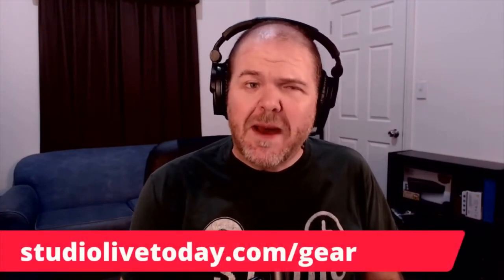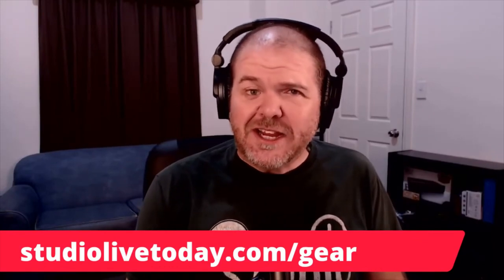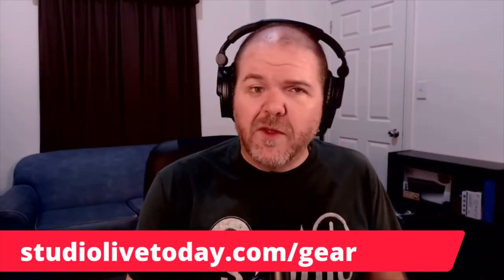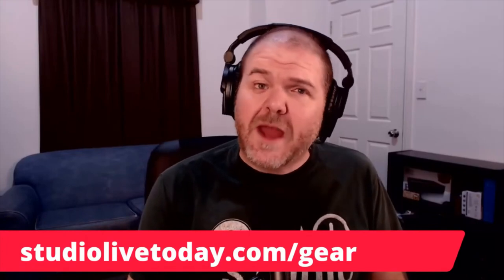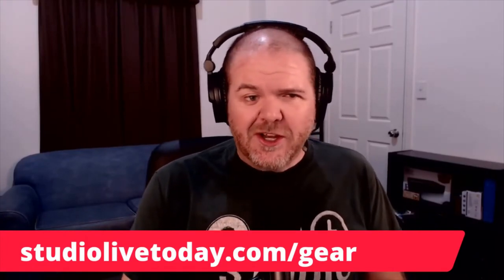And speaking of gear, if you are in the market for a microphone, head on over to studiolivetoday.com/gear. That is my gear guide where I have all of the microphones I recommend, as well as all the other gear for the home or mobile studio. So there you go — that was a bit of an introduction to microphones. There are other videos on the channel where I go into more detail, but if you're ever wondering what's the difference between a condenser and a dynamic, or what should I choose for my home studio, hopefully that gives you some ideas.